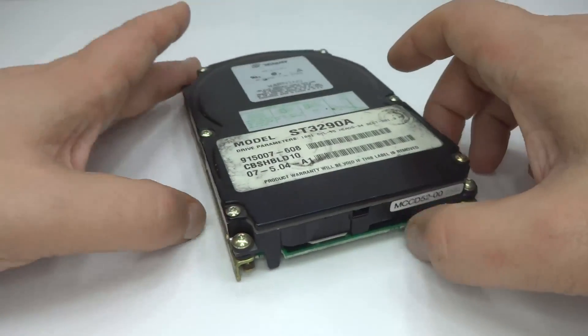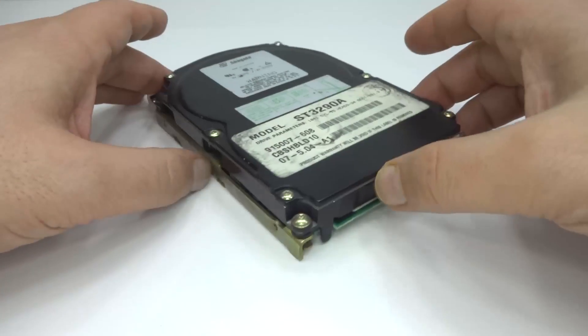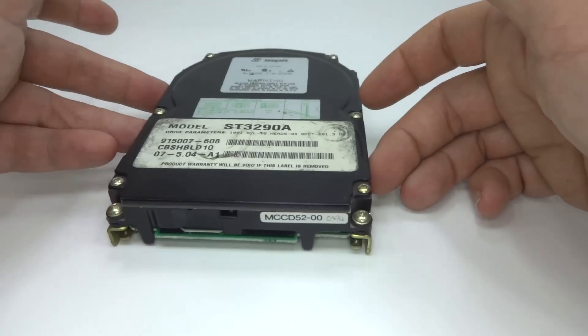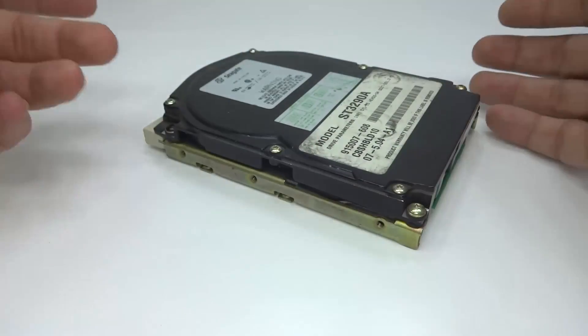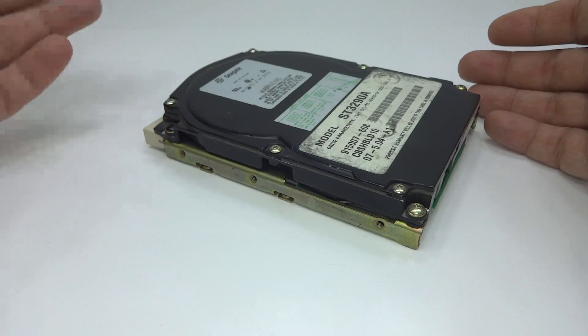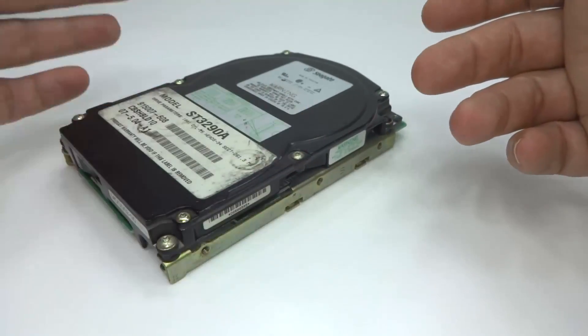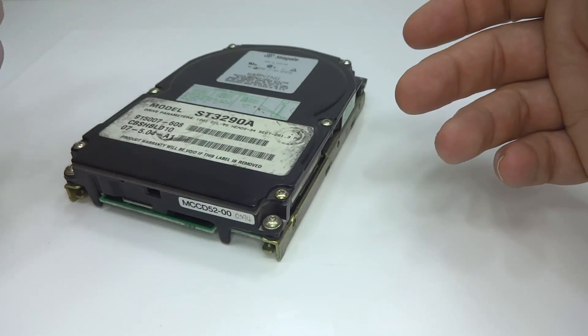Today I'll be having a look at the ever-shrinking spinning mechanical hard disk, starting with the three and a half inch size. If you were around in the mid-80s and saw this get invented after the 1960s and 1970s sizes, you would have thought 'well, that's tiny.' We're actually going to use this as a reference for the smaller ones.